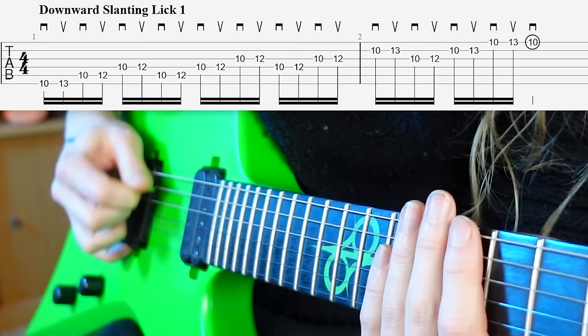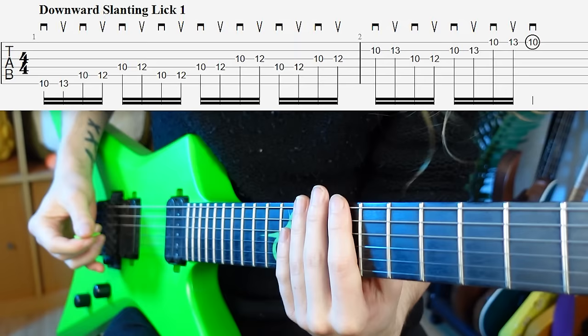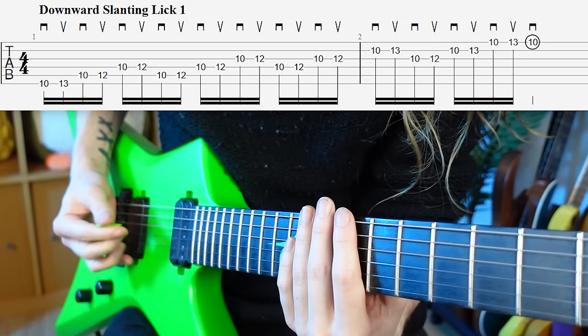When you have a slant, you pick down and you can get out super easily and go to the next note. That means when you get to higher speeds, because you can escape the strings so easily and efficiently, you have way less resistance. You can just breeze through what would otherwise be pretty hard string changes.